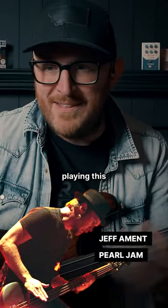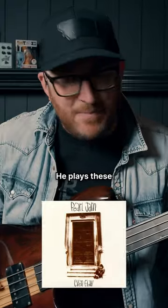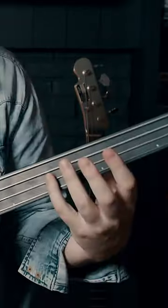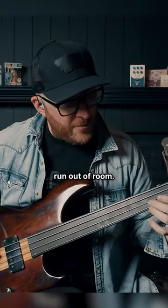Obviously, the great Jeff Ament playing this incredible fretless bass line on Even Flow. He plays these notes, D and A, and now he doesn't just slide it from here because you'd run out of room.